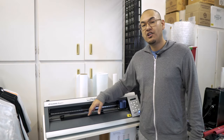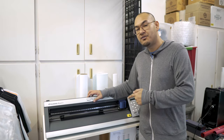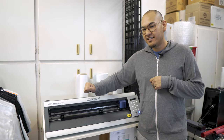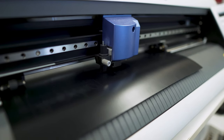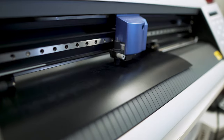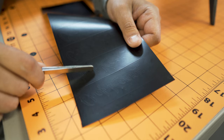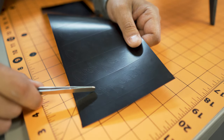The next step is we're going to load our heat transfer vinyl into the cutter, hop on our computer, and send the design over to our cutter. The cutter is then going to cut out the design, we're going to weed away the excess, and we'll then be left with our design that we're going to heat transfer onto our chef coat. Our design has been cut onto our heat transfer vinyl — we're now going to weed away the excess and get our design ready.